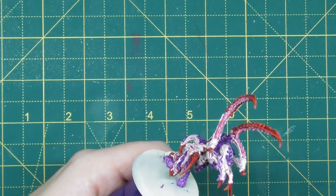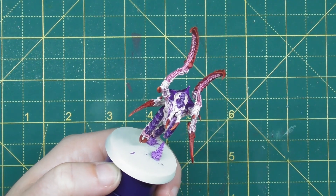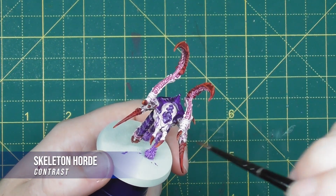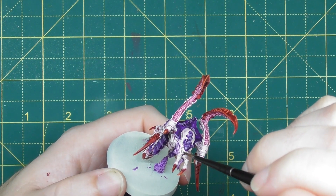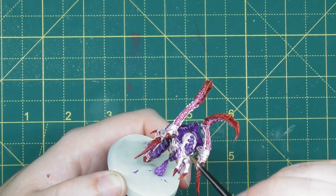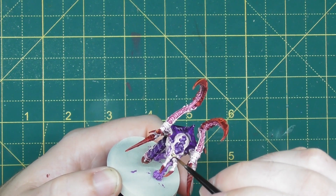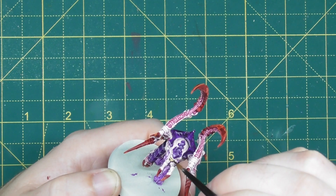There are just a couple of final details to do on the miniature before it's finished and ready to be based. The first is a little bit of Skeleton Horde to pick out the teeth. Because of the tentacles there aren't many teeth, but there is a small top jawline with a few teeth sticking out, so just gently run your brush over those to pick out those details, leaving a really nice shade and highlight over those areas.